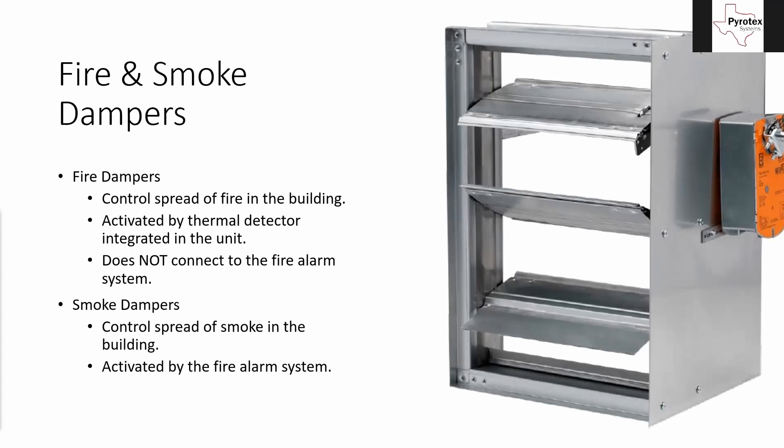Fire dampers are activated by a thermal detector that's built into the unit. They're not connected to the fire alarm and they're not activated by the fire alarm — we don't do anything with those at all. I wanted to mention them because they say 'fire dampers,' and it's really common for people to think it says fire, so it needs to tie into the fire alarm system.